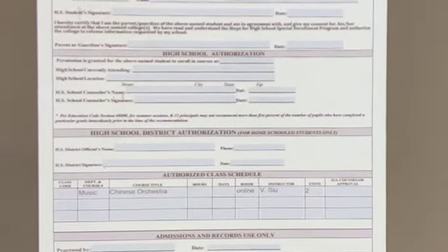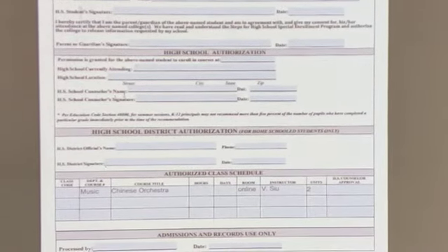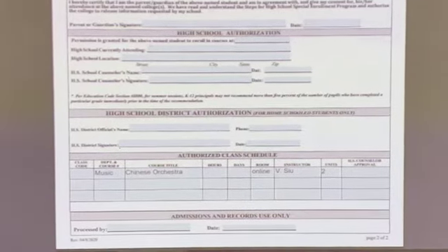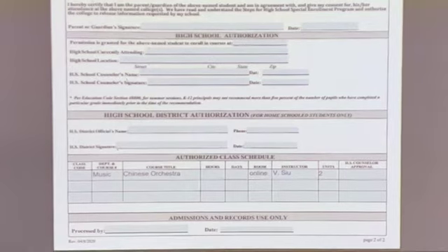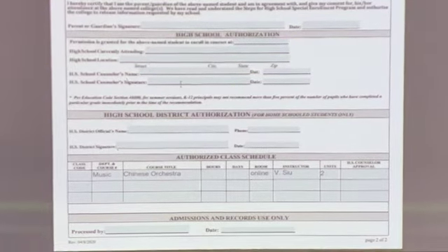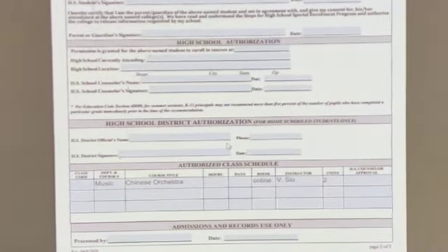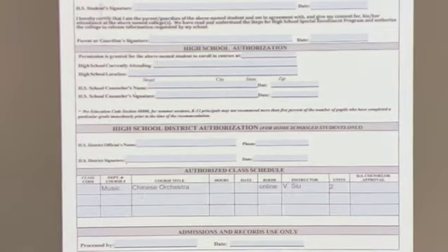Since you're in high school, you should have no problems filling that out. The school also requires that the high school counselor fill out their name, signature, and the date. Below that is where you fill in the class details — what is the class, and whether it is online or in person.